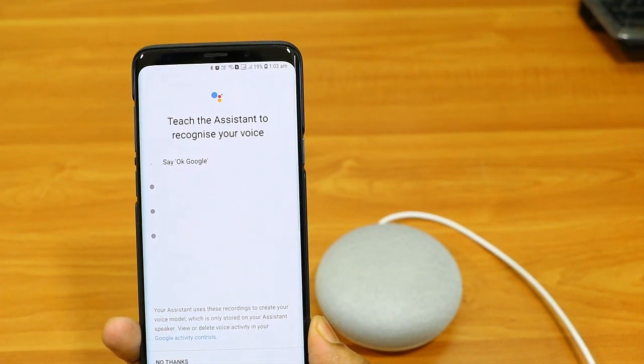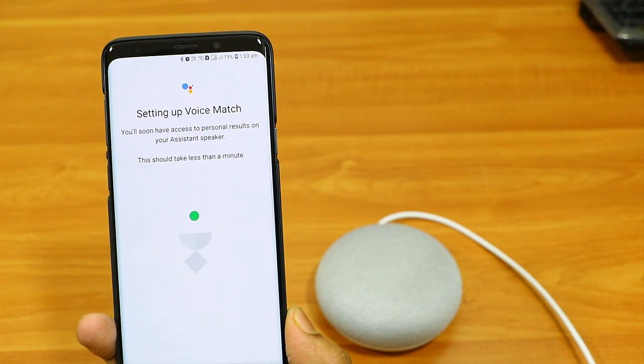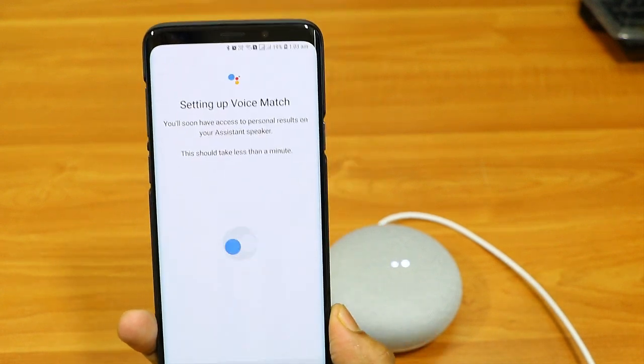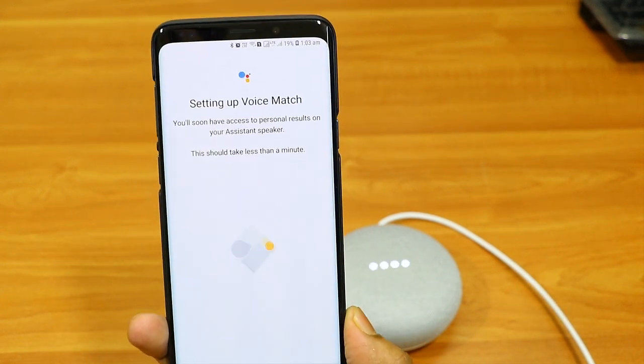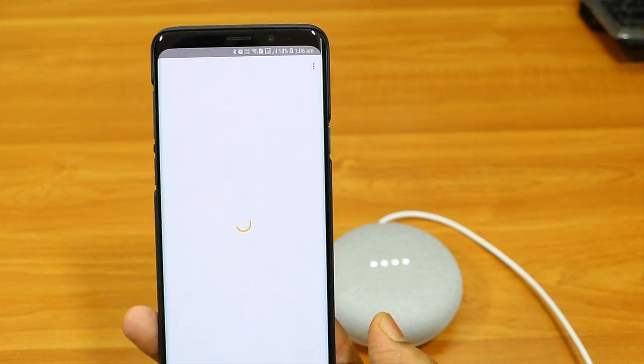After entering the Wi-Fi details, it will ask for personalization — you have to say 'Hey Google' or 'OK Google' four or five times. It will then set and personalize your voice, and link your account to the Google Home Mini. And that's how you do the initial setup.